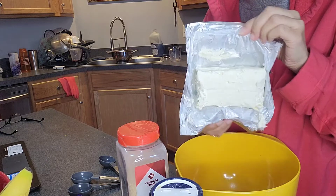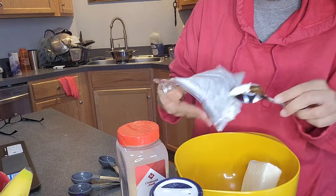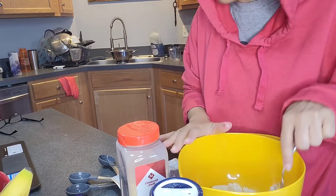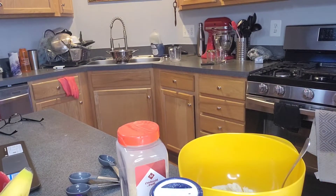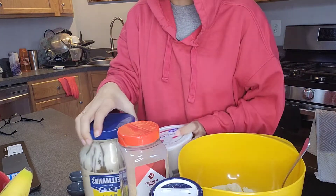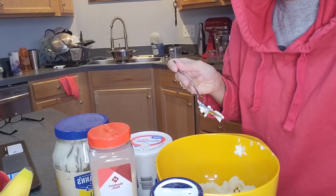First, we're going to take our room temperature cream cheese and put it in a bowl. We are going to beat it until it gets smooth. If your cream cheese is not warm enough it won't work that well. Then we're going to stir in the — oh, I forgot another ingredient. We need mayonnaise and sour cream. Let me get my mixer out because I don't want you to hear all that noise.